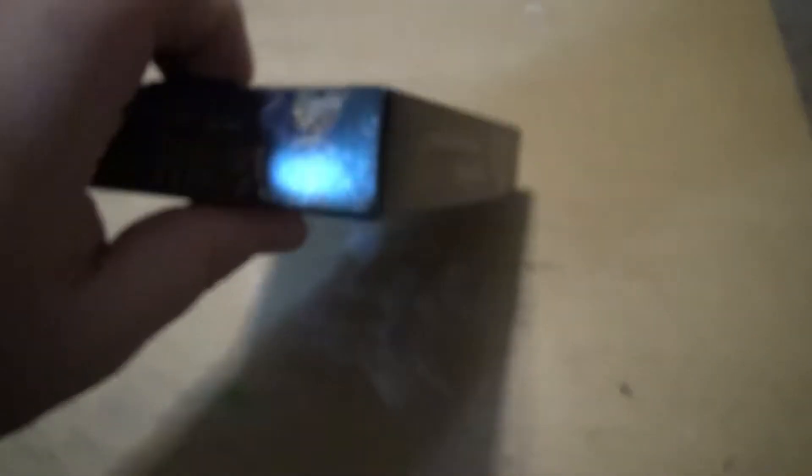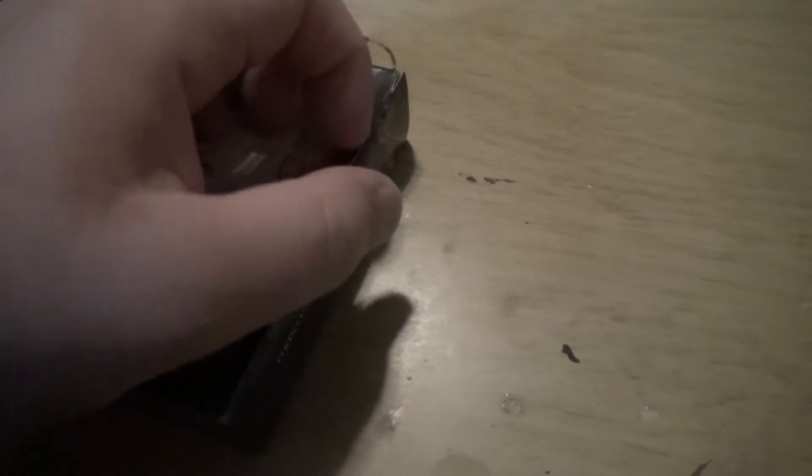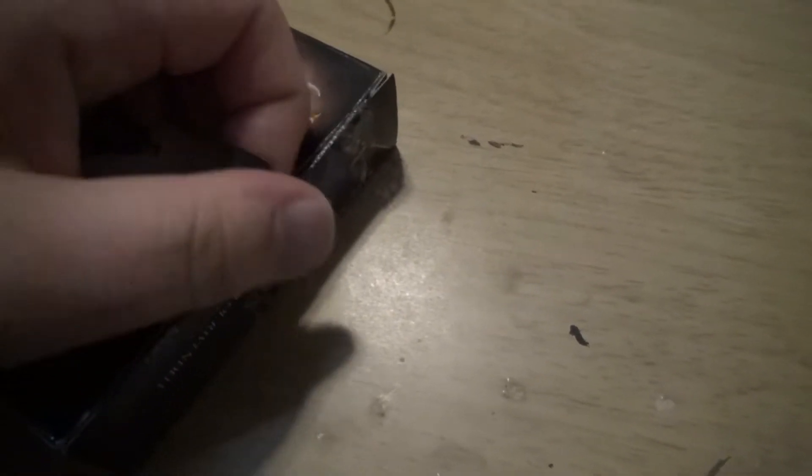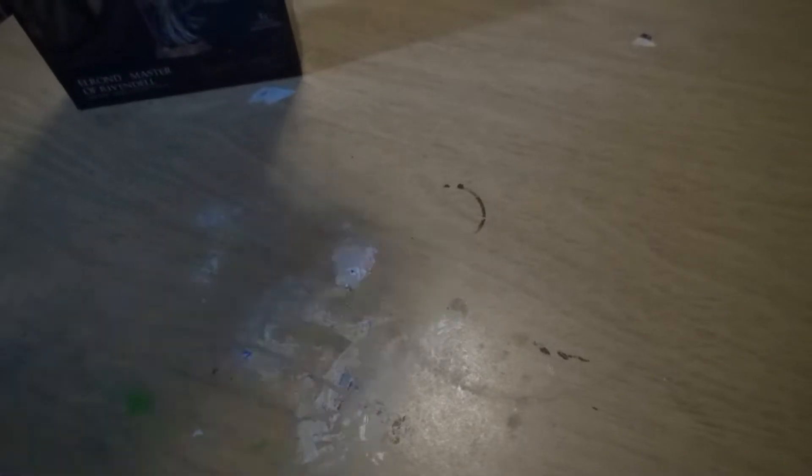Let me cut this packaging here, and we'll look over the sprues and then put it all together so you can see the final product. I cut the wrap off so it should be ready to open. I do like the new boxes for the Middle Earth line — they're really awesome. It comes with two little flaps here to take out. Elrond will not be the last model I buy but I'll try to do unboxing videos for all of them.